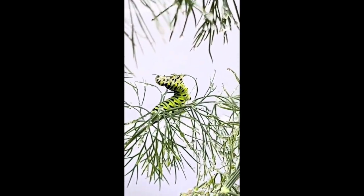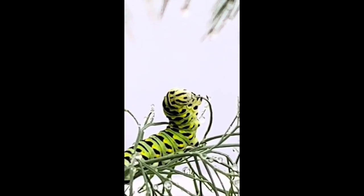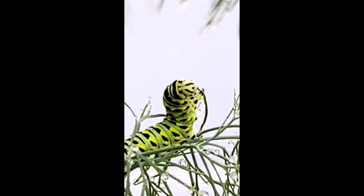They will eventually make their chrysalises, usually up in the corners of the enclosure, and a couple of weeks later we will have some gorgeous adult butterflies.